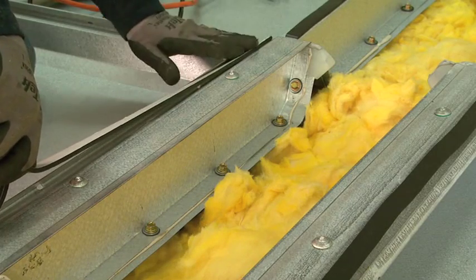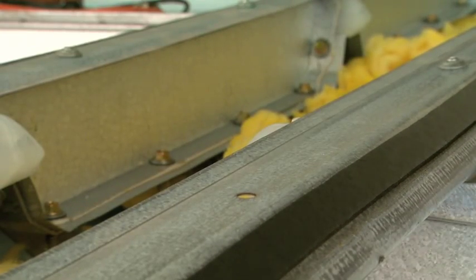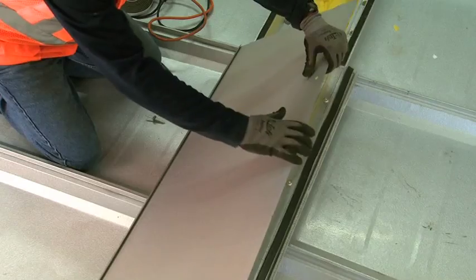A foam tape sealant is then installed onto the ridge retainer. Next, the MR24 ridge panel is snapped into place and anchored to the ridge retainer using the Butler lock rivet.